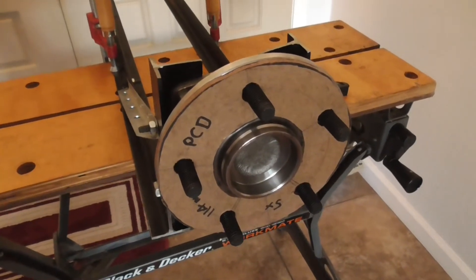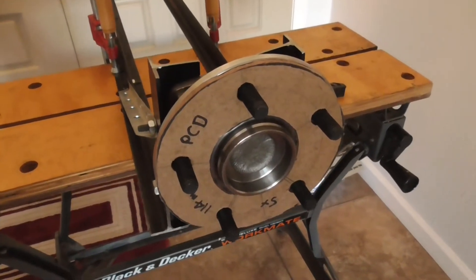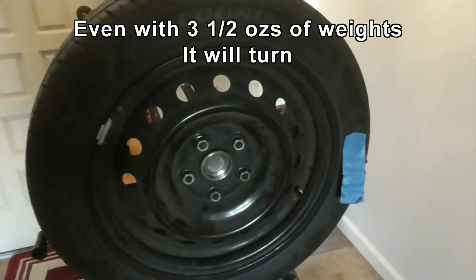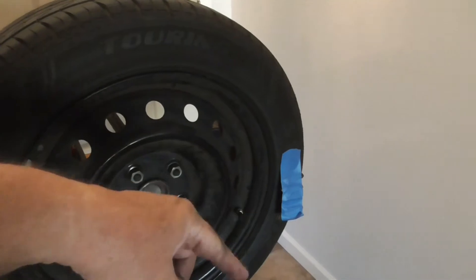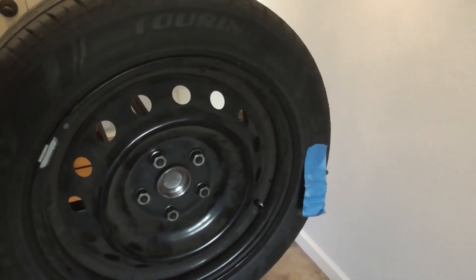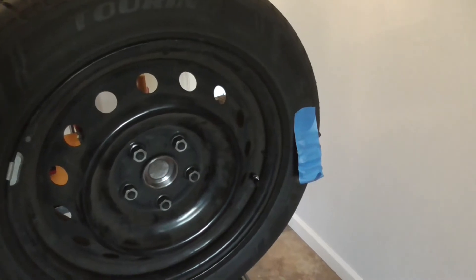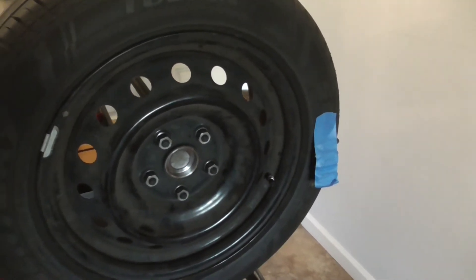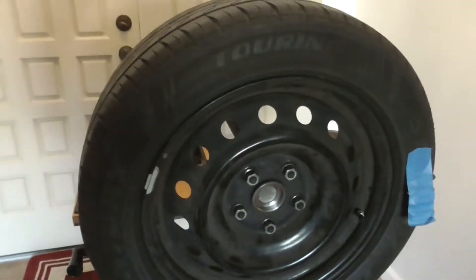I'm going to throw a wheel on it and see how much it takes to measure an out-of-balance. This is definitely going to be harder. I've added four weights over there — two ones and two three-quarters, so that's three and a half ounces. I can see that it wants to go that way, but this just has too much internal friction.